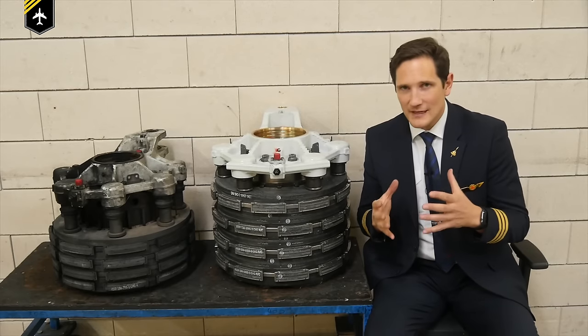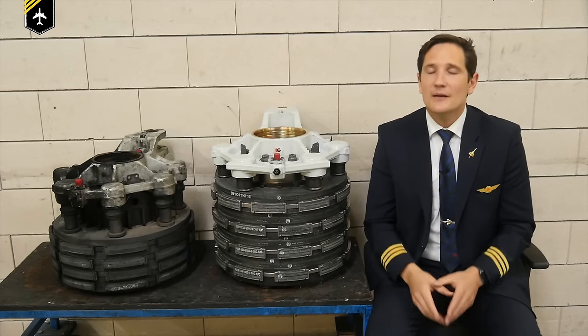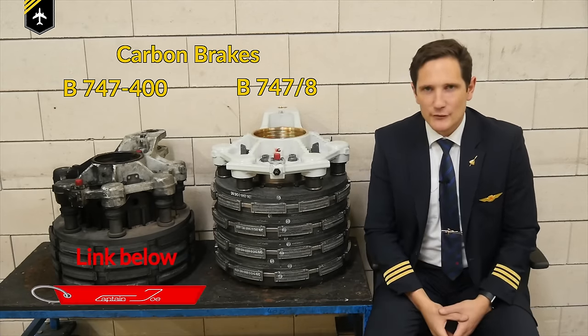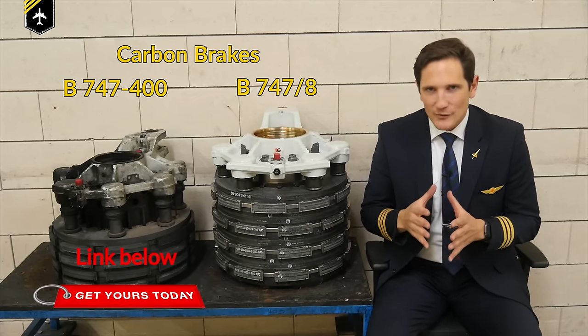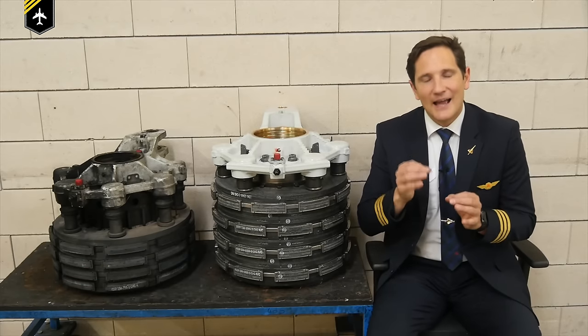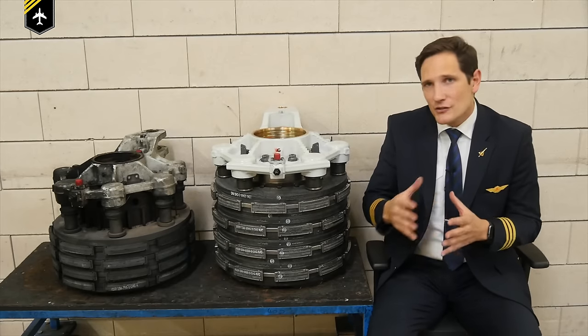Yes, even during the take-off run there is a reasonable use for such braking systems, but more about that in a minute. For this video I will base the explanations on the Boeing 747 and its particular system. Now that you know the autobrake is a very helpful system for the pilots, let's see how they can activate it and what settings and functions they can choose from.